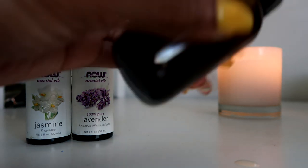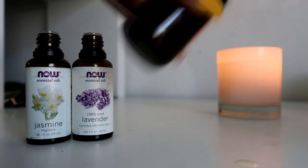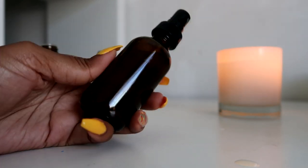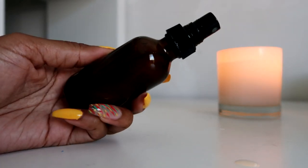Then I add drops of lavender and drops of jasmine to the mix. The amount of drops is up to your preference — you may want to do smell checks while you combine them. Shake well, and now generously and evenly spray the mix throughout your hair and enjoy your fresh and beautiful smelling hair.